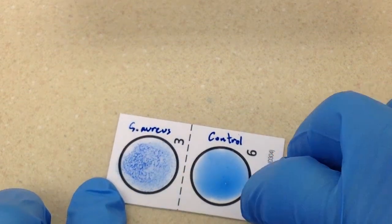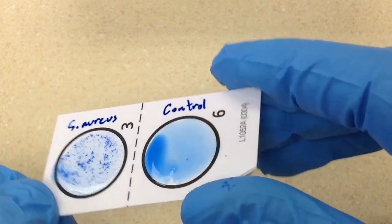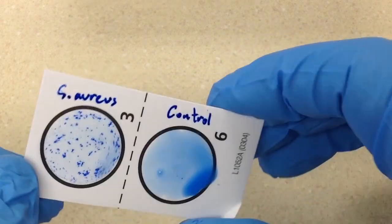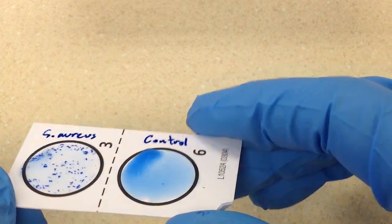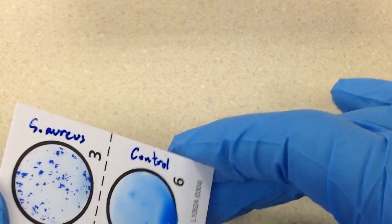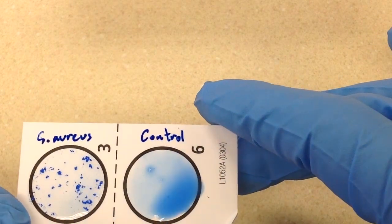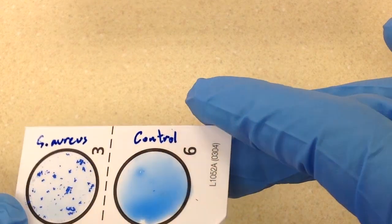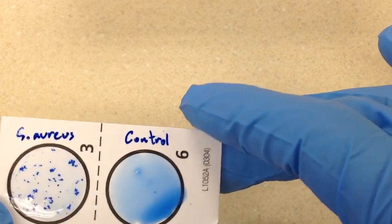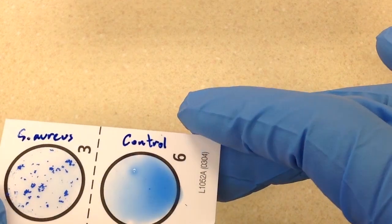Per the procedure, we're going to rotate this for 20 seconds and then read it at 20 seconds. We can see that the left circle is already looking strongly positive. The procedure says to observe and make a decision at 20 seconds — that's what you do. You don't keep rocking and say maybe if I rock it more it'll become positive. So, 20 seconds has passed and this is very clear-cut.